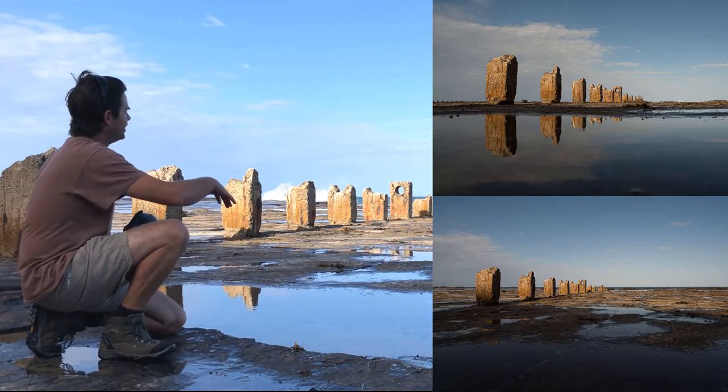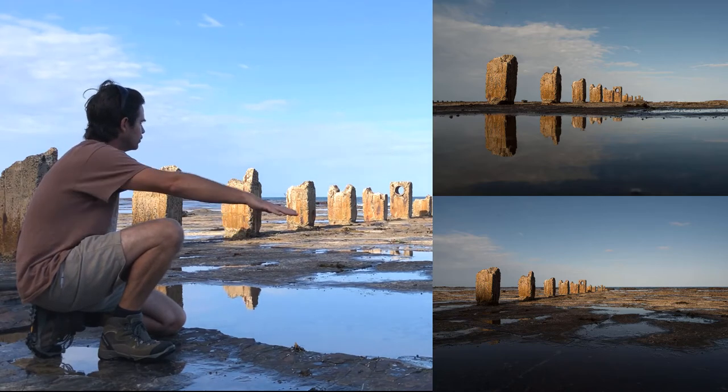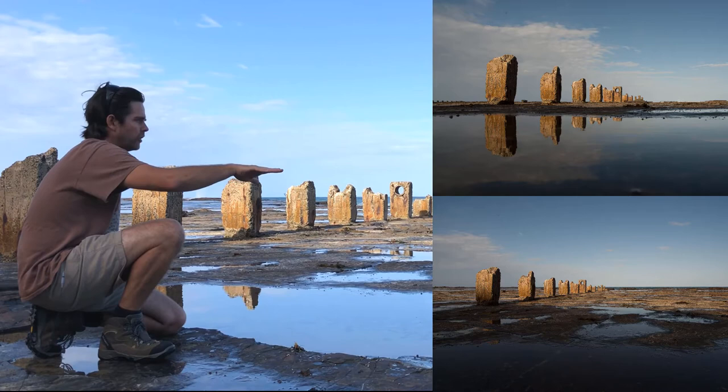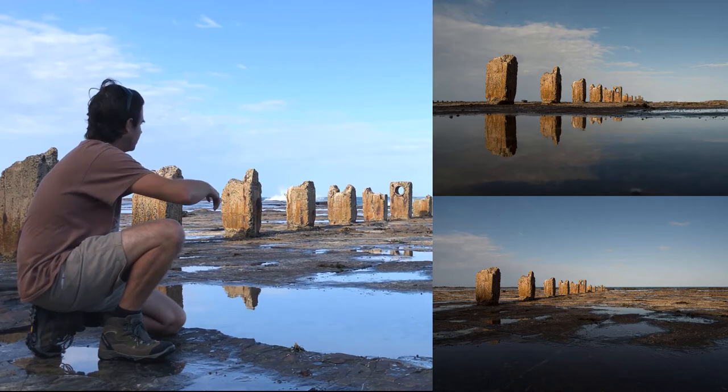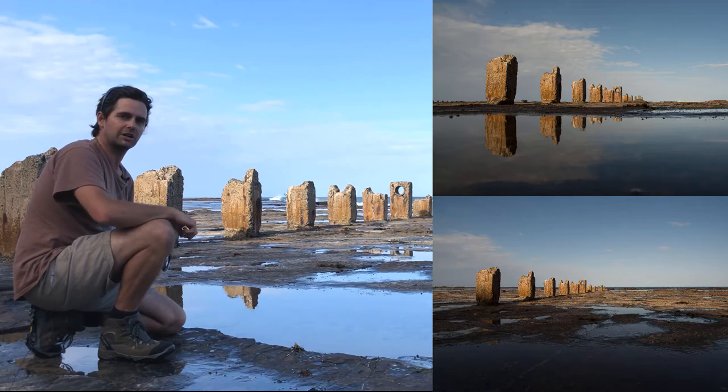Beautiful — and then that not-so-simplistic composition from up higher, which is really taking in all these rocks, the bits of seaweed and whatnot. You'll see what I mean when I show you those examples. Thanks again for watching along, look forward to seeing you next time, bye for now.